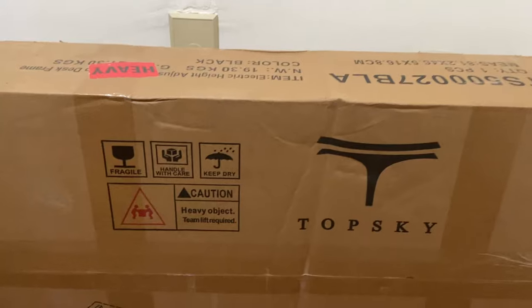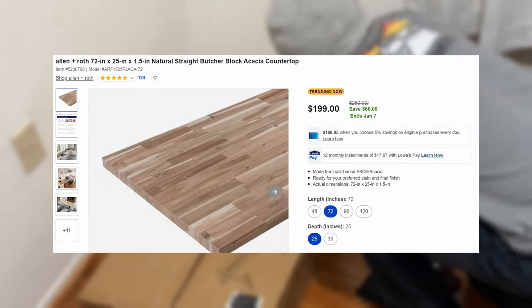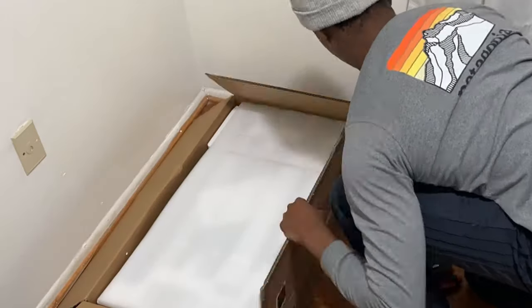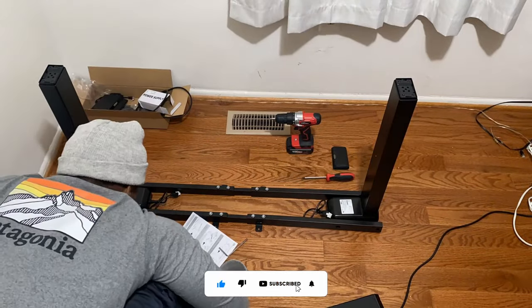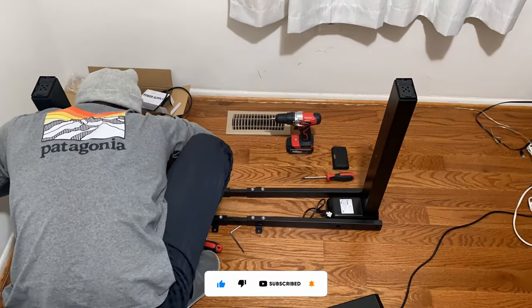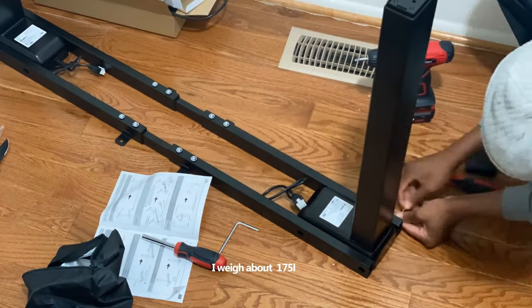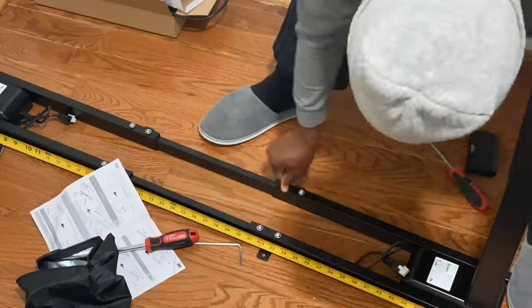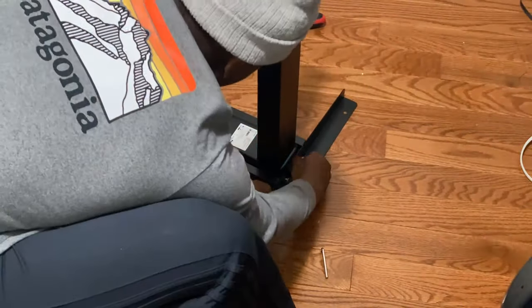The two main things you need for building a standing desk are the electric stand and frame, and then the tabletop. When you get your standing desk, please consider how tall you are, how high you want the table to go, and how low you want it to go. A three-stage stand and frame goes higher and lower but it's more expensive. I'm 5'11" and a two-stage standing desk was perfect for me. Also consider how much weight you will be putting on the desk.